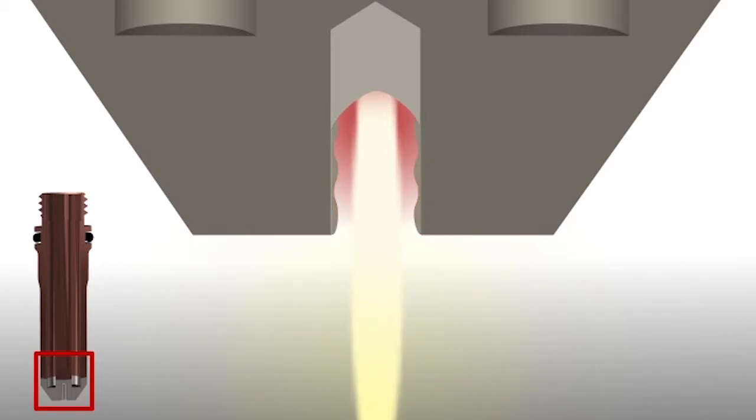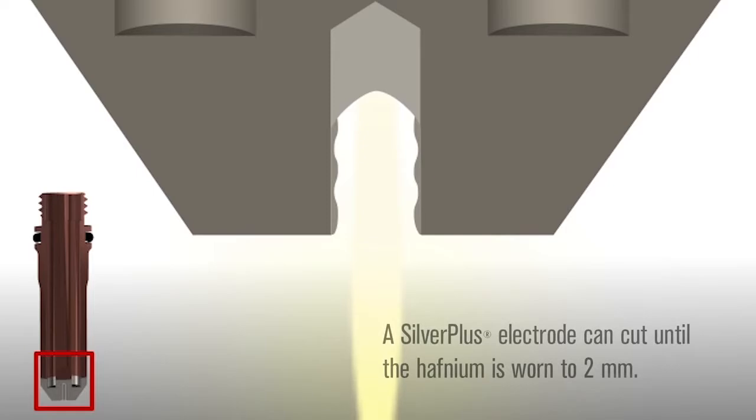Additionally, hafnium wets the silver much more effectively than it wets copper, providing a stronger physical bond between the hafnium and the electrode body. While a copper electrode is fully worn at 1 mm, a silver electrode can cut until the hafnium is worn to 2 mm while still maintaining good cut quality.